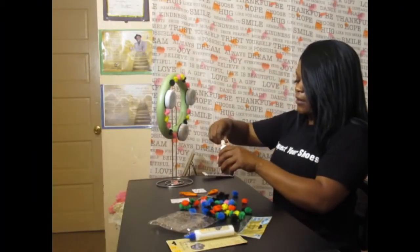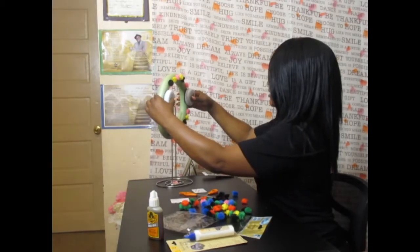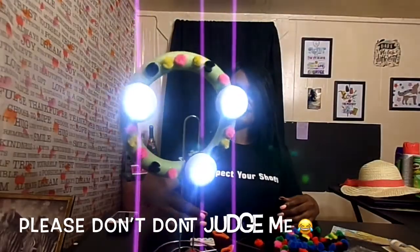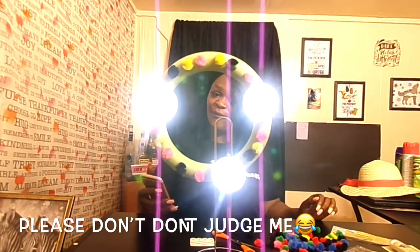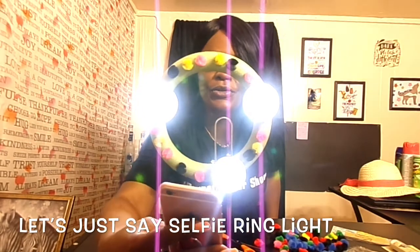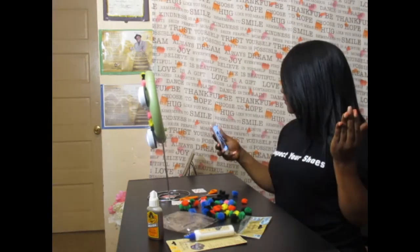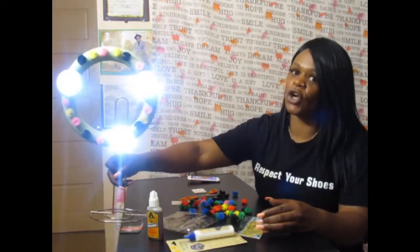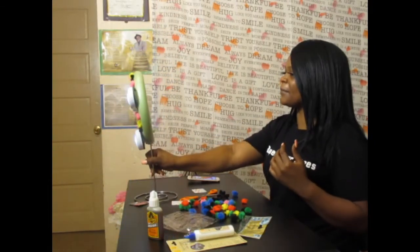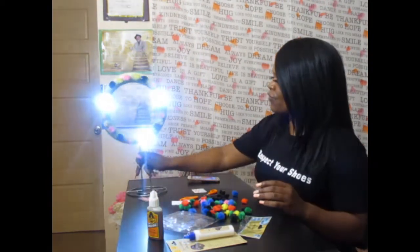I think my task is complete, guys. I'm going to turn this around and show you the final touches. There you have it — an at-home, self-made ring light. I'm going to take a picture to test it. It really works, guys! Under $15, a homemade do-it-yourself ring light. You will save a lot of money. It could be something for your desktop — it doesn't have to be something major.